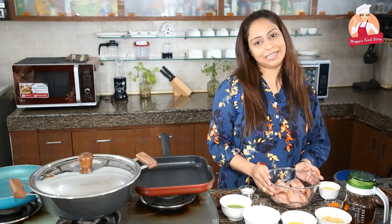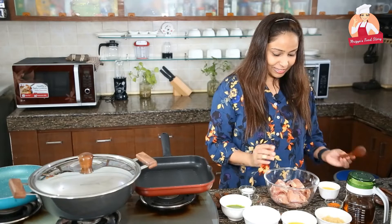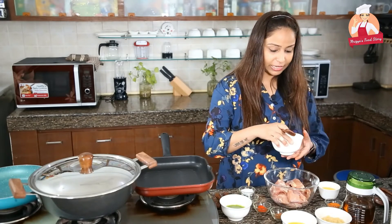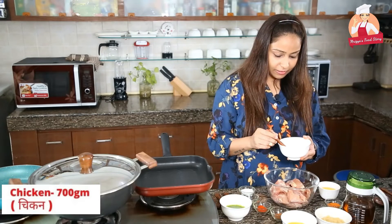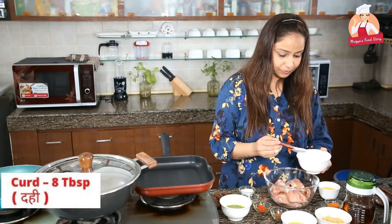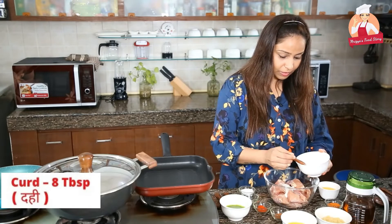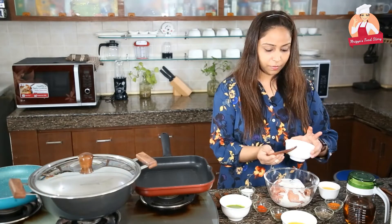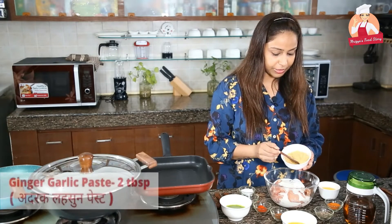Let's start with the marination. First, we are going to marinate the chicken. We are going to add curd — I have taken half tablespoon here. Now we will add ginger garlic paste.